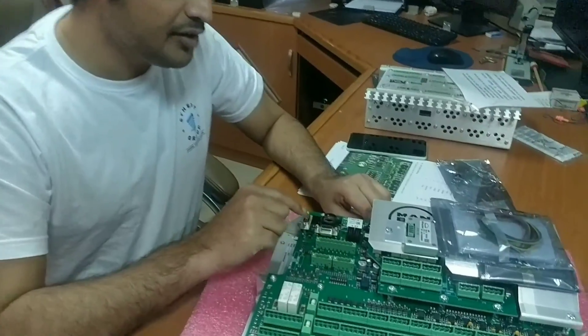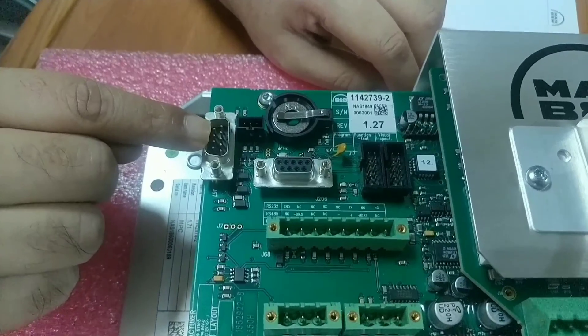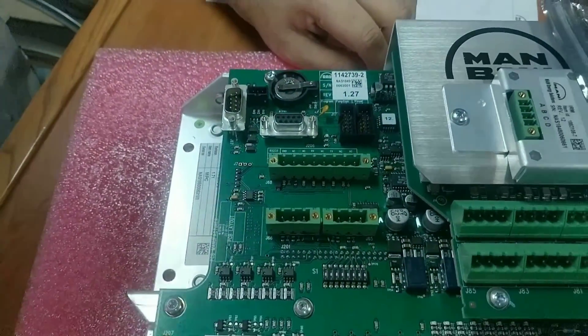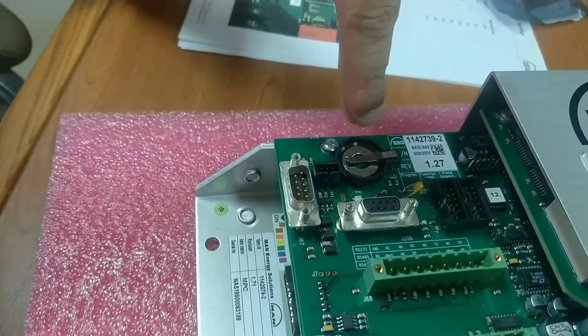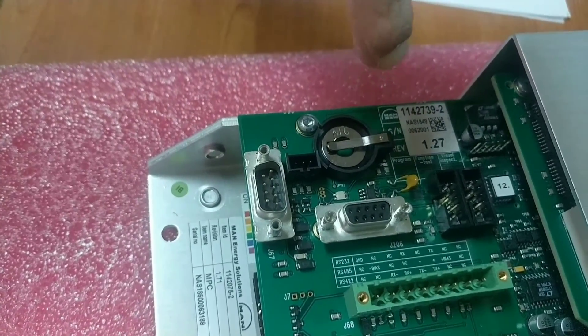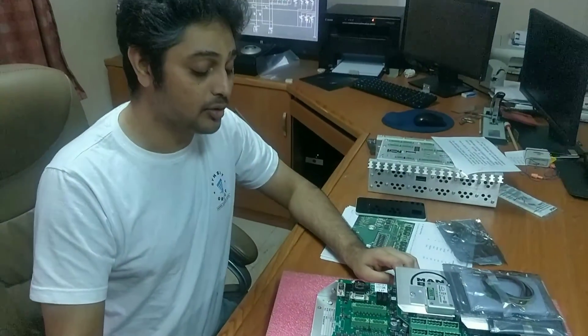This is the port where the service technician — a MAM technician — will connect the laptop. This is the slot for the ID key, and you can see here, this is the white color bulb for the LED.